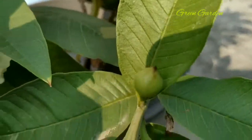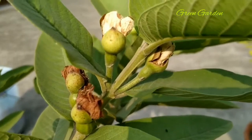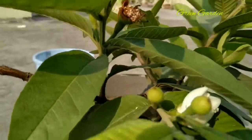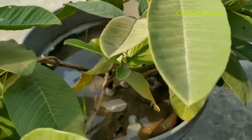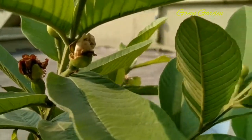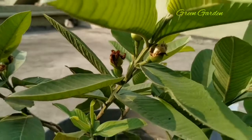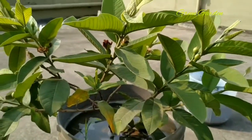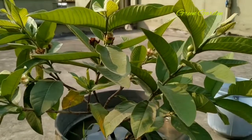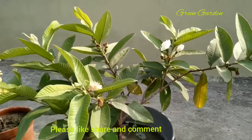In every branch there are seven or eight buds. You can get flowers in every branch. This is the natural pollination, and I have also shown hand pollination. In this small plant there are so many flowers.